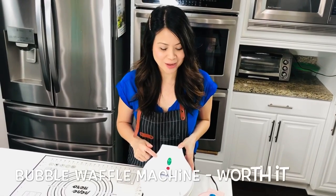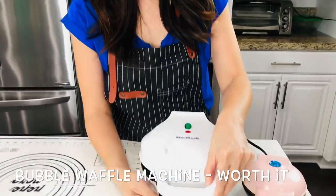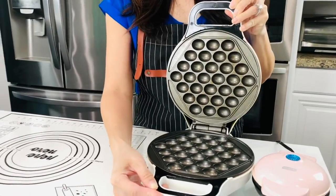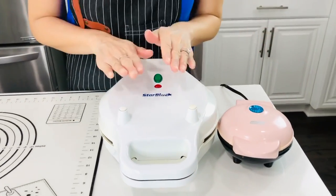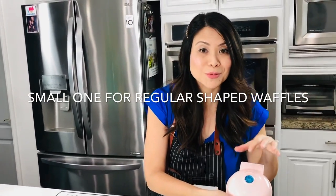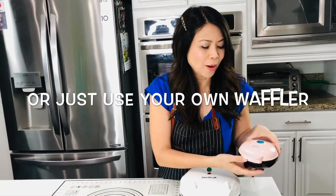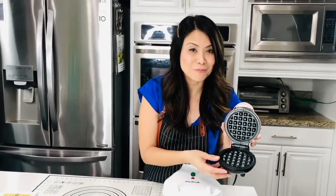Here's the waffler brand I use. It's called Star Blue — I got it off Amazon. When I got it about a year ago it was around $30, now they're around $40. Look how pretty they are with the bubble edges and the little wells. If you don't want to purchase this, you can get a Dash maker. I bought mine when it was only $10 — now they range from $20 to $30, but it saves you money and you can still make quick waffles.